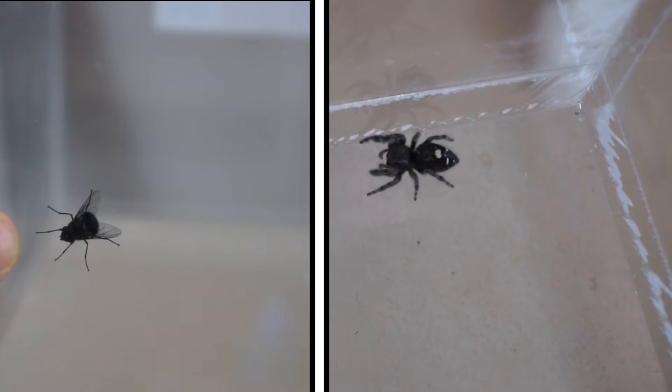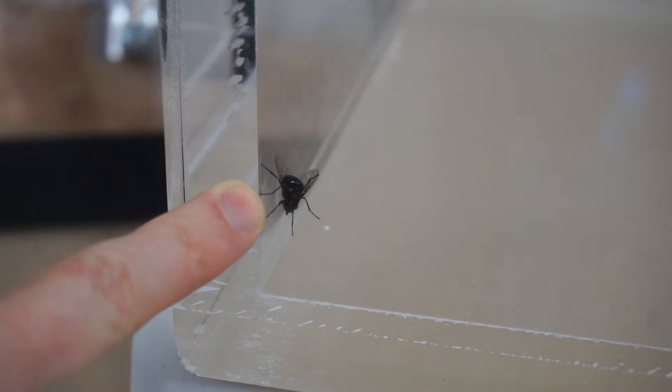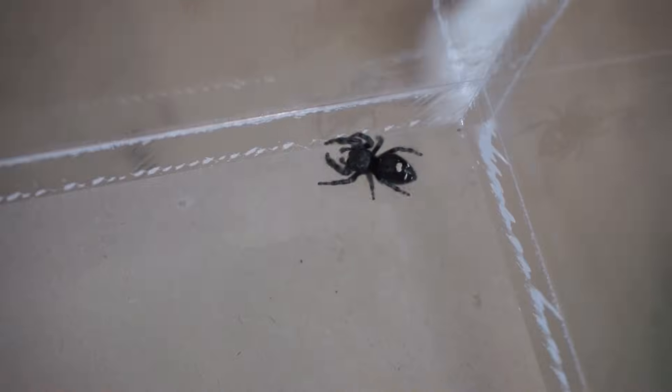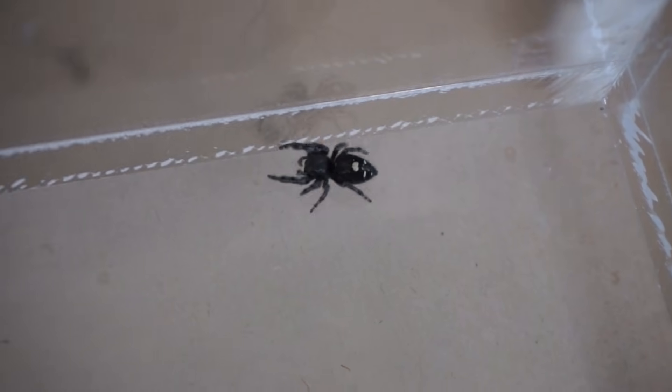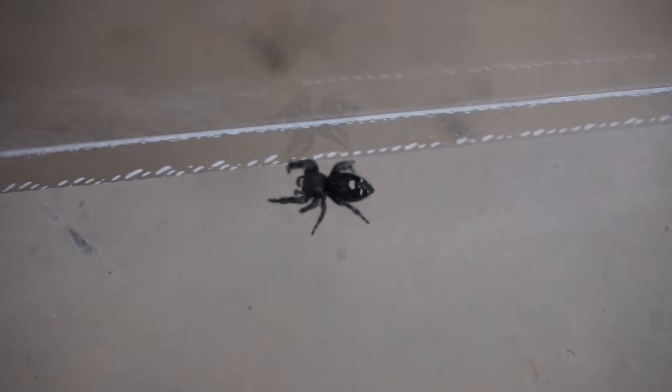Today I'm going to be putting a fly and a spider in my vacuum chamber. This fly I was about to swat, but I decided to test him out in the vacuum chamber first. And I just caught this spider in my house — he was about to get squished also. So I thought I'd see how strong his exoskeleton is.